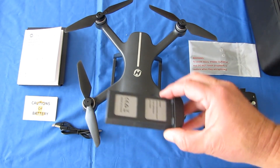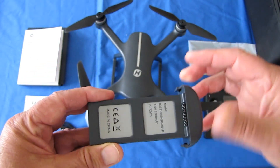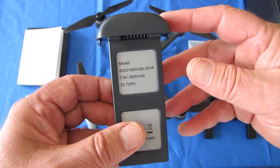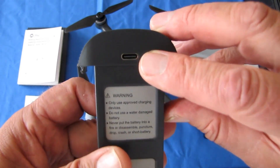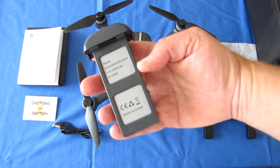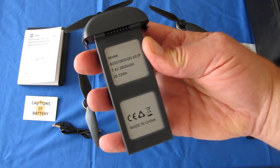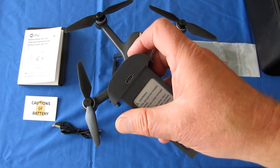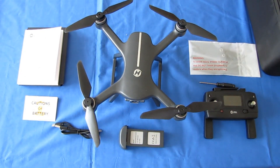The drone has a nice large 7.4-volt, 2800 milliamp-hour battery, which gives up to about 21 minutes of flight time — that's what I got when I flew it. It is charged by a Type-C USB cable through a wall charger. Don't try to charge this using the USB port on your computer — there's just not enough power and you'll be waiting for days. Use a good 2-amp wall charger for best charging results.